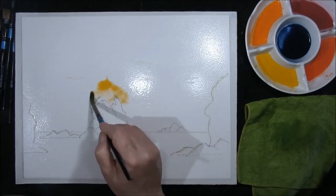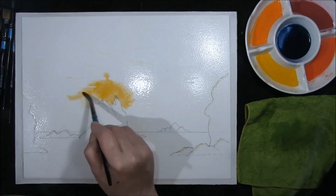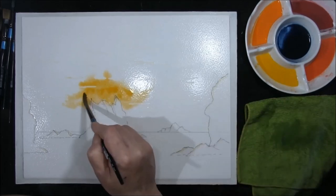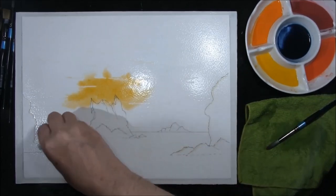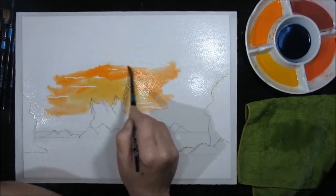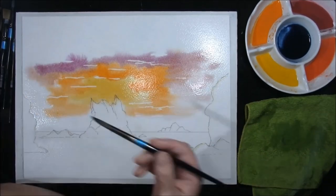Starting with cadmium yellow deep, I'm just going to bring it down this rock, applying the paint stronger because it will mix with the water already on the paper and this will diffuse it — it will actually dry an awful lot lighter. You must remember this when you come to paint. Just dry off where the sea is along the edge here using a kitchen towel. This is called red orange and I'm just bringing it round, becoming yellow deep, just around the top.